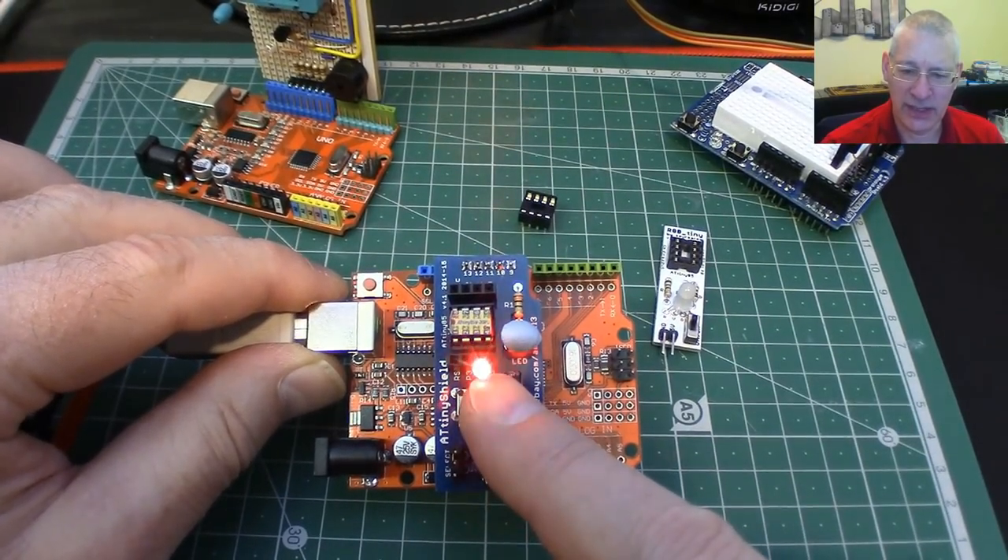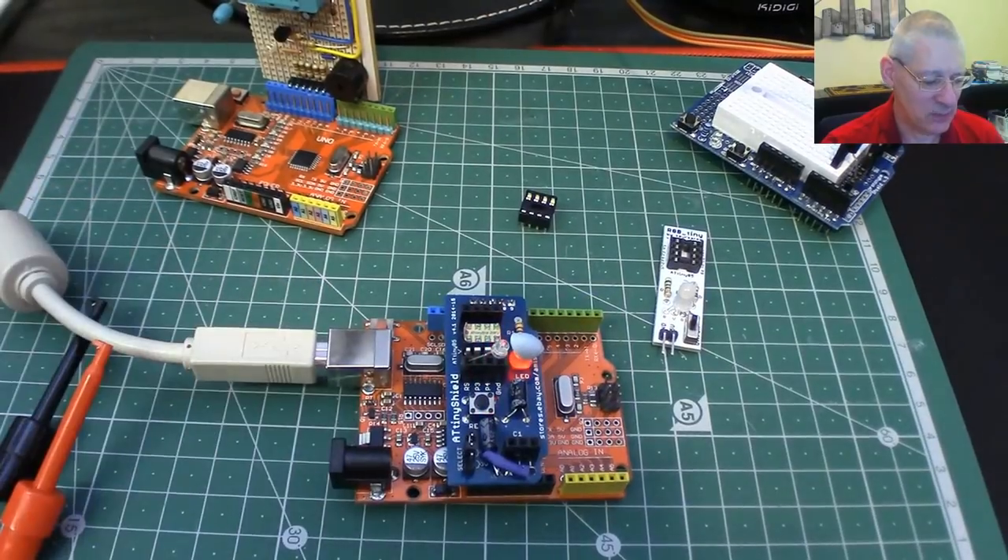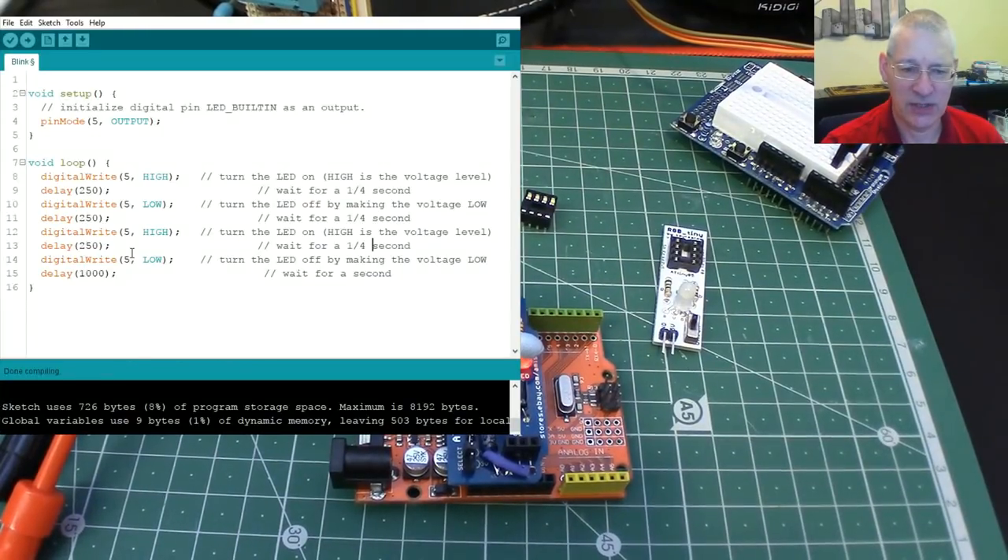How did we get this working, and more to the point, how did we get that sketch uploaded and working? Well, uploading is not a problem — you can just put this on, load it up, stick your LED into pin one and nothing will happen, obviously, because physical pin one, P5, is a reset pin, not a GPIO pin. So let's take you through the steps of what we have to do to get that right, and the keyword here is fuses.